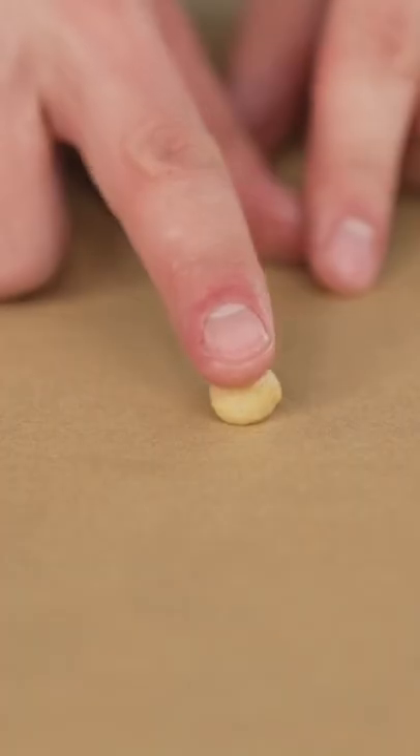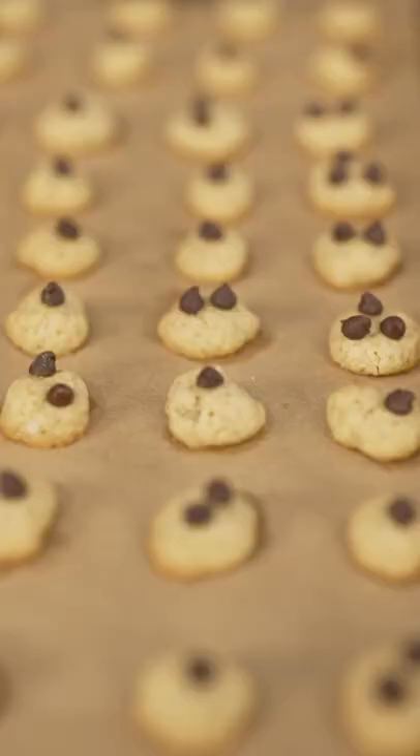Mix it all up, then make mini balls into mini cookies. Bake at 350 Fahrenheit for several minutes, add mini chocolate chips, then back in the oven to melt.